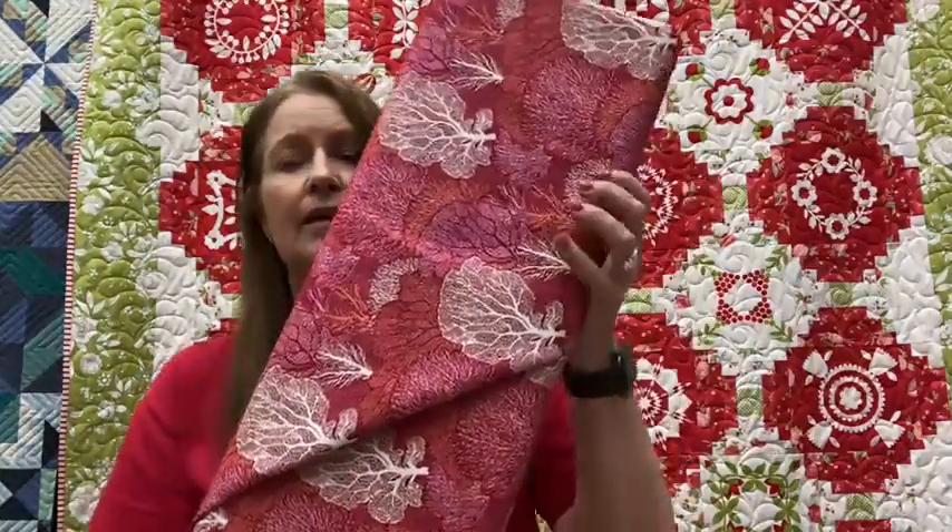Now for the pièce de résistance, we just received Tilda's brand new line, Cotton Beach — spectacular. Tilda is world renowned for their beautiful fabrics, very reminiscent of Liberty of London but with her own twist. The designer is Norwegian. Cotton Beach is all about sea-oriented prints, so there are prints that have kind of coral, and again there are multiple colorways.